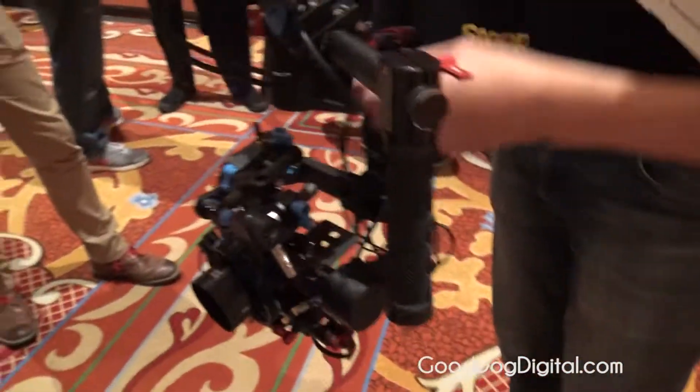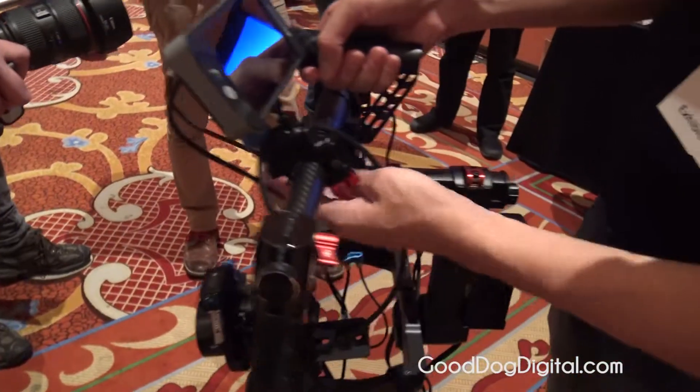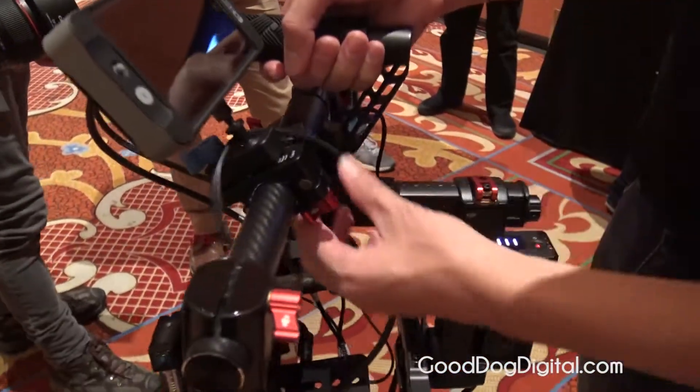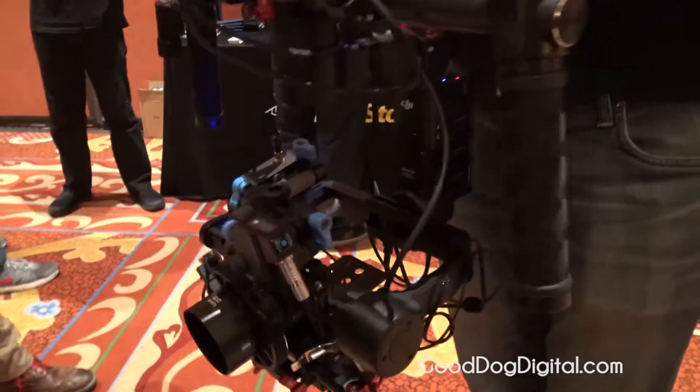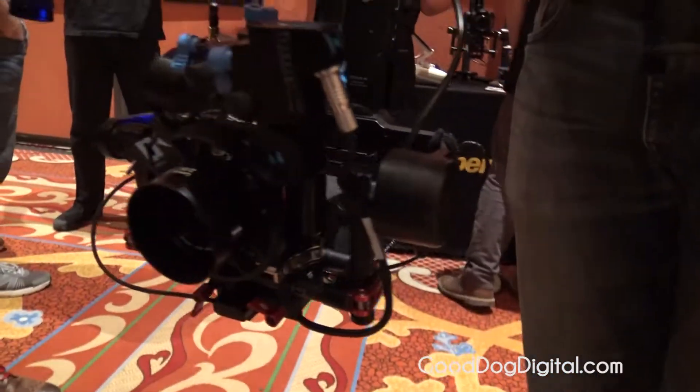I'm not going to do it on this one because there's a lot of wires, but you can actually, rather than just take off the top mount, take off these different handles to make it a lot smaller. You can carry it into a lot of confined spaces.